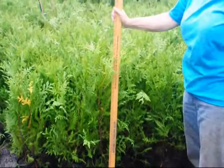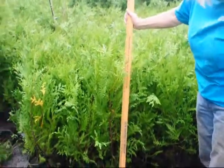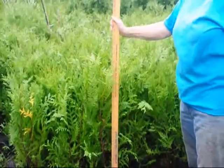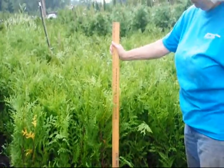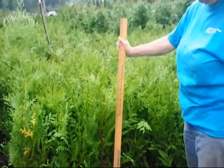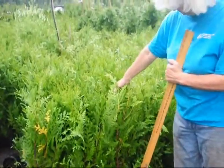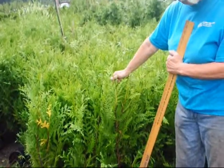These Green Giants are about 28 to 34 inches tall. Normally the one-gallons we sell are between about 24 and 28 inches, but they've grown at least six to seven inches already this year. They're very fast growing and still in their growth spurt. The very light green tops is an indication of where they started to grow from this season.